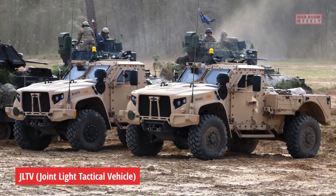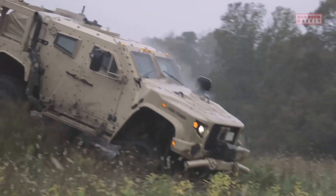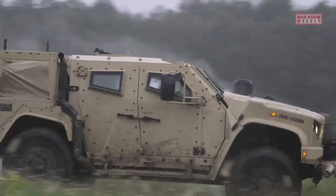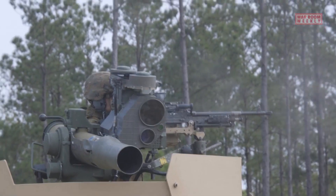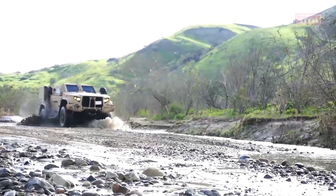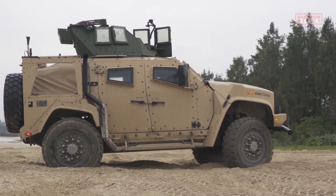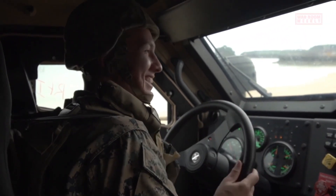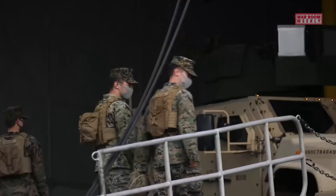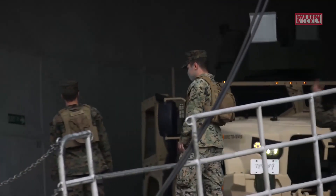This is the JLTV, the Joint Light Tactical Vehicle — a highly versatile and technologically advanced tactical vehicle designed for use by the U.S. military and its allies. It was developed to replace the aging Humvee fleet and provide enhanced protection, mobility, and payload capacity for a wide range of missions. The JLTV program was initiated by the U.S. Army and Marine Corps to address the evolving operational requirements of modern warfare.